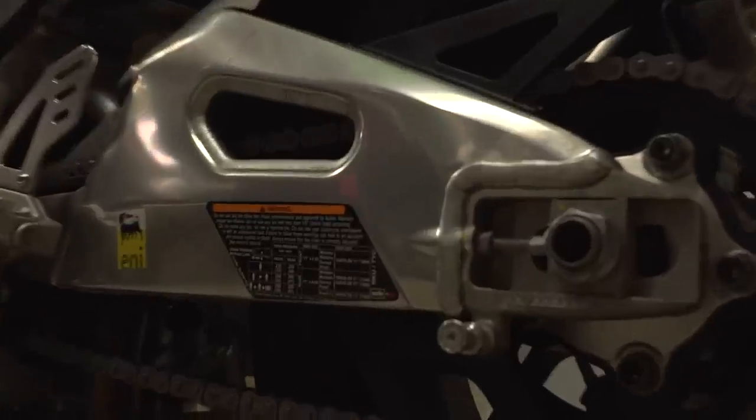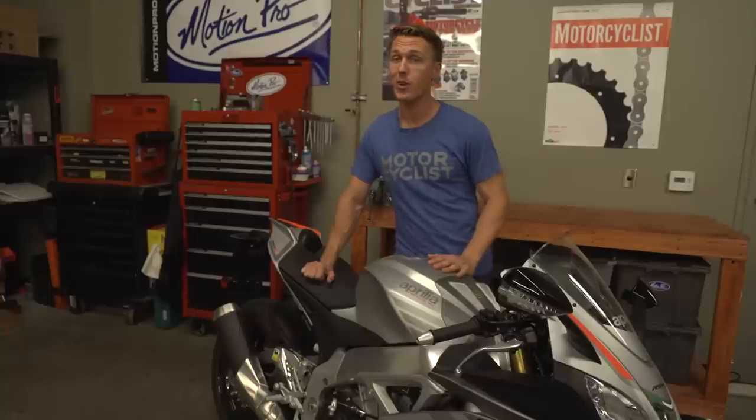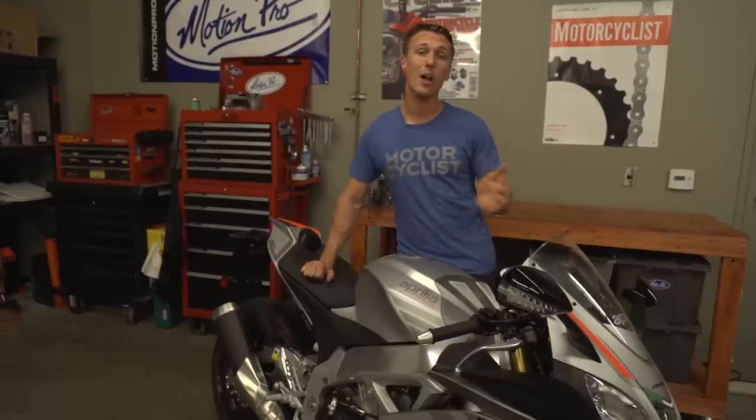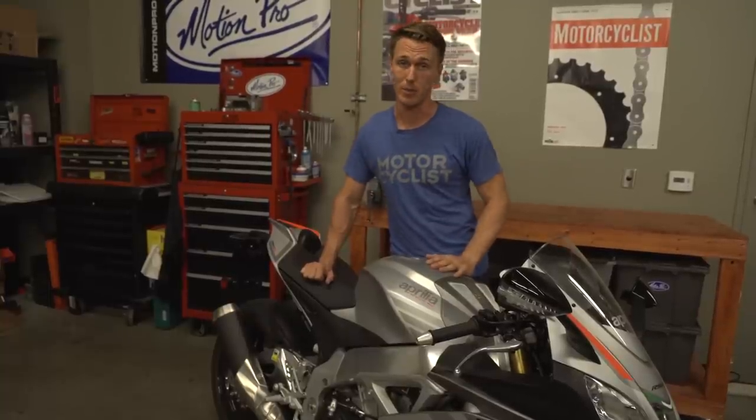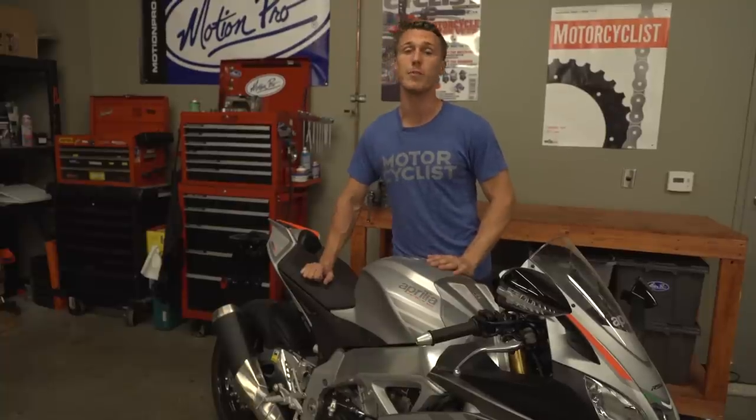Also, the tire pressure and chain slack information label that's usually found on the rear fender or swing arm is pretty handy to have around. If you don't like the way it looks, you can remove it and place it somewhere out of sight. The RSV4 is a beautiful bike, and I think it looks a whole lot better now that we've removed all those warning labels. I hope this video was helpful. Tune in in another two weeks for more tips and advice from the MC Garage.